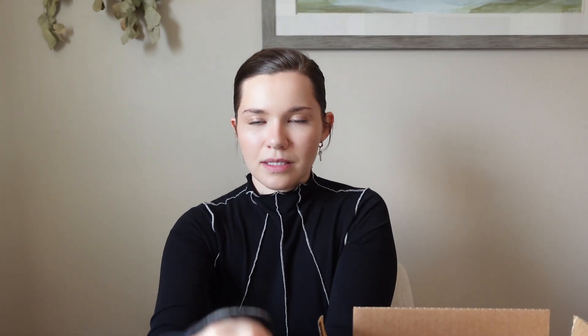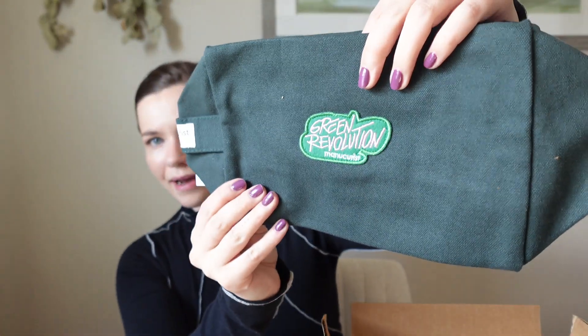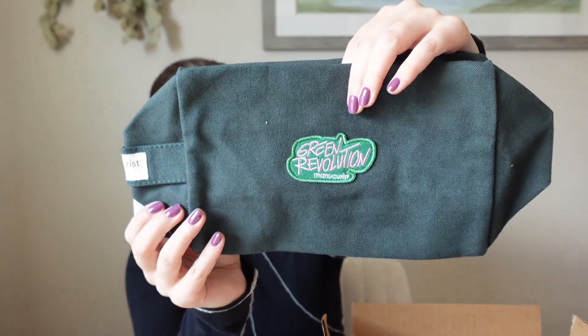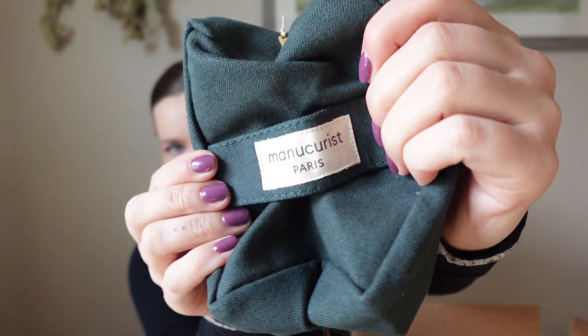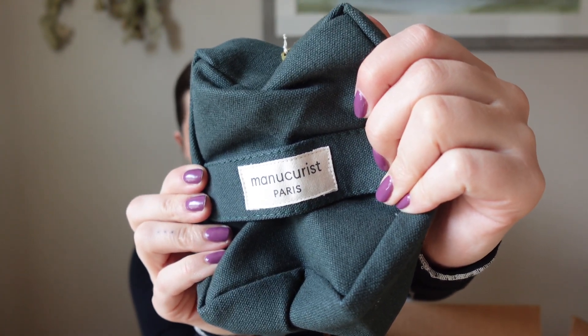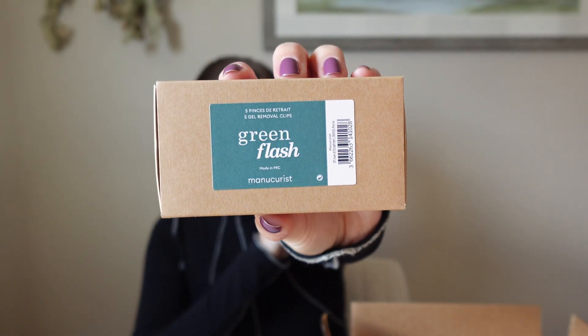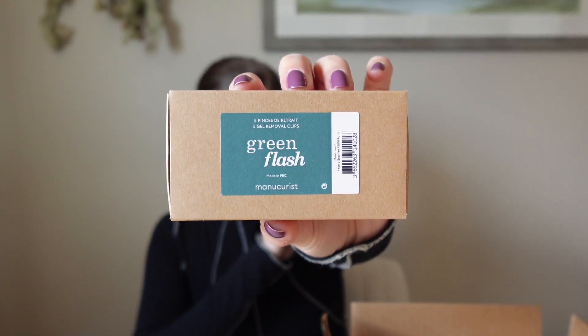These are really good quality — they're glass, and the dissolvent bottle is also glass. So far the quality is really nice. The kit came with a little canvas bag to keep everything in, and it has the brand right on the side: Manicurist Paris. That's really cute. Then we have their five gel removal clips that I was talking about — you do one hand at a time and you reuse these over and over.